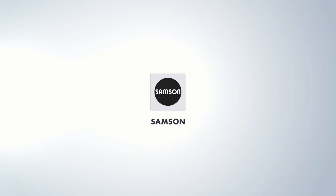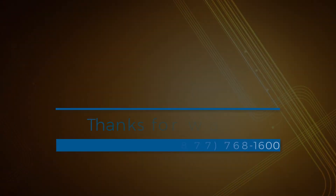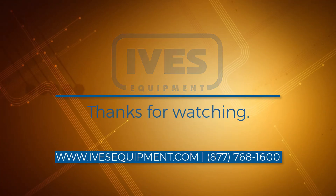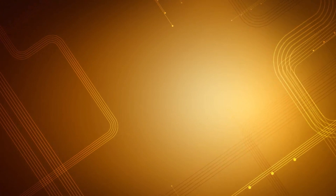We hope you find this video helpful and thank you for watching. We'll see you next time.